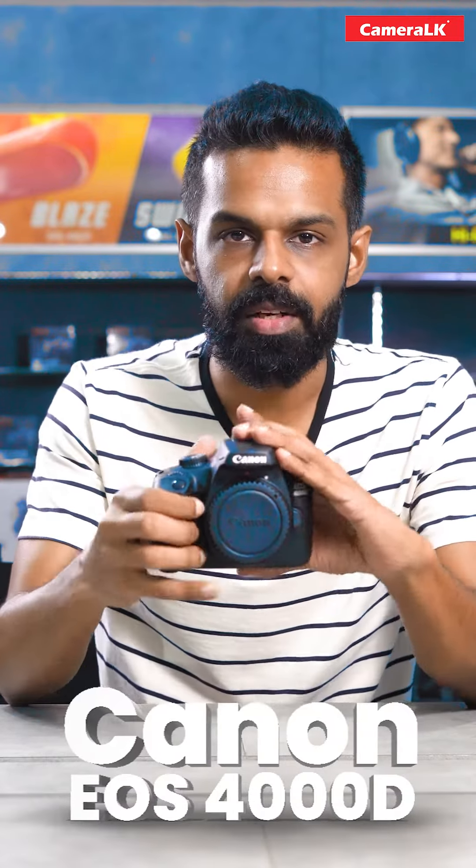The question is, in Lanka, we can use a DSLR camera. This is a Canon 4000D camera. This is the body of the Canon 4000D camera.